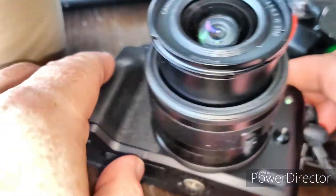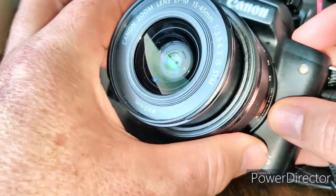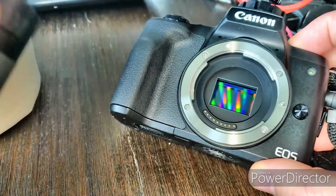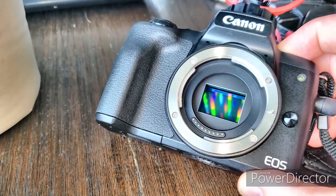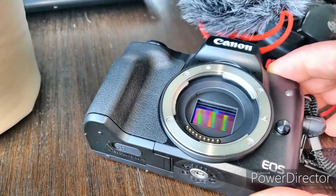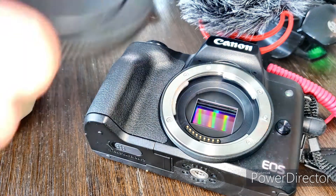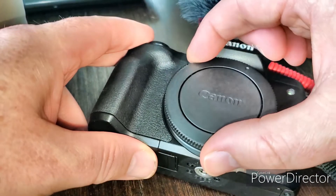So we just have to make sure that the camera is turned off. Then what we do is press this little button over on the side, and then the lens comes right off. Usually you should have this pointing down, but I'm doing a demonstration. I'm just going to pop the lens cover on this guy.